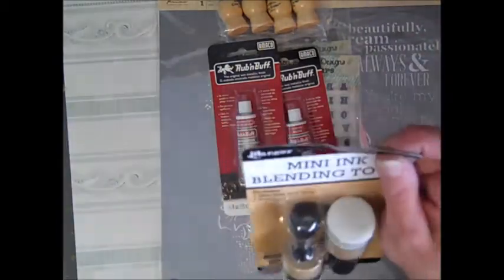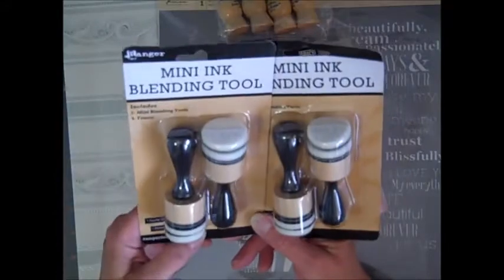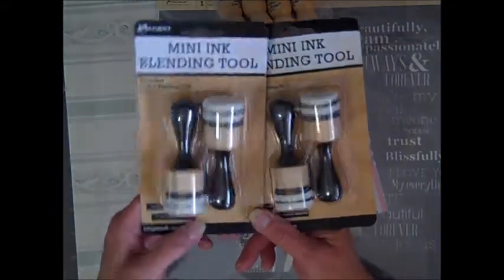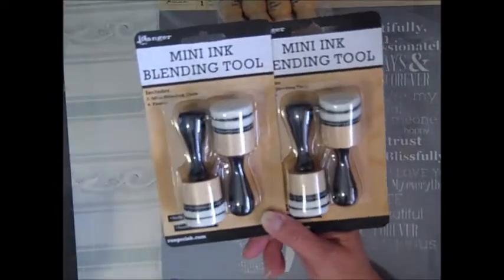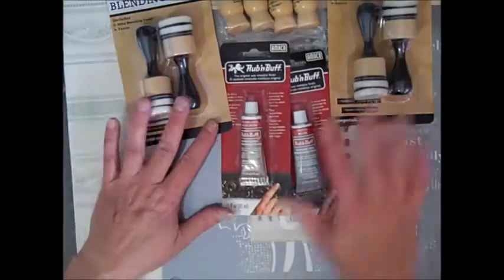I got the new Tim's blending tools — the round ones. I am so, so happy. I can't wait to try them. Oh, I'm playing with these today, that's for sure.